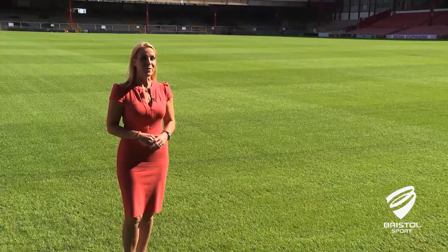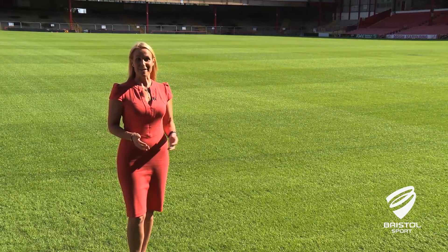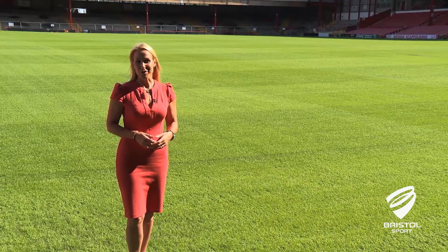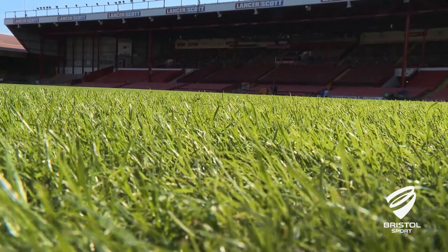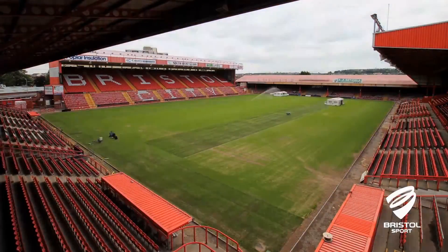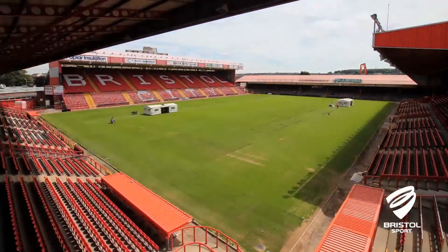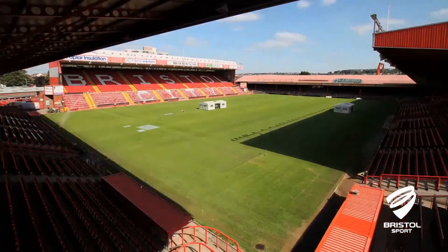The other major change to show you is of course the pitch. As many of you are aware, it's been fully renovated over the summer, installing new sprinklers, drainage and undersoil heating pipes, although these won't be fully operational until a bit later in the scheme. We've also inserted an artificial fibre under the grass to make it more durable. This system is called Desso Grassmaster and is used at the Millennium Stadium and Twickenham.